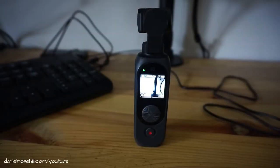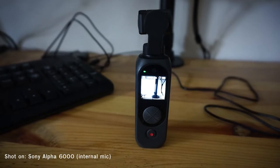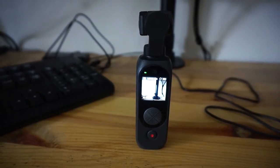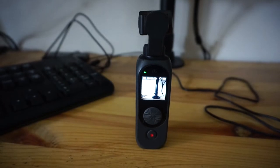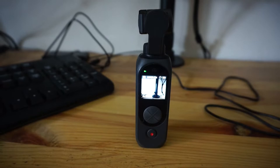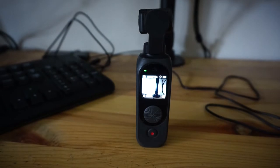Hey guys, welcome back to my YouTube channel, this is Daniel Rosal. I want to do a video today on calibrating the FIMI PAM2 pocket gimbal. I did one yesterday but it was sort of a half calibration, and I also did it outside which made it hard to see the camera and wasn't an ideal place. You really want to be doing it with your FIMI resting on a flat surface.